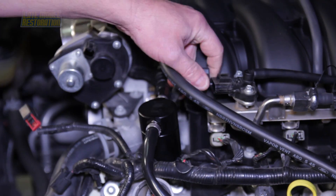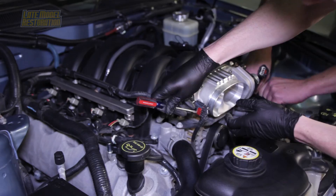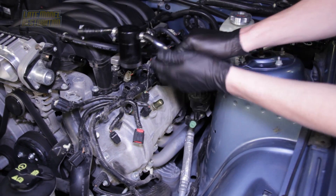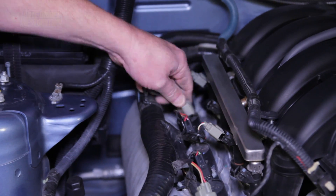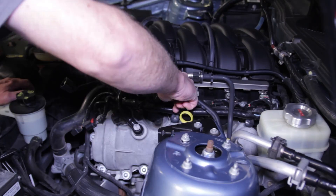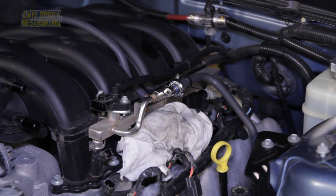Disconnect any electrical connections on the driver's side. On the passenger side, remove the PCV connection from the valve cover and disconnect the throttle position sensor from the throttle body. Remove the driver's side PCV connection from the intake manifold and valve cover. Disconnect any electrical connections on the passenger side including the fuel injector and coil-on-plug connections, then disconnect the driver's side fuel injector and coil-on-plug connections. Remove the EVAP vacuum line from the intake manifold and disconnect the fuel supply line with the fuel line removal tool. Have some rags ready to catch any fuel that may run out of the fuel rail.